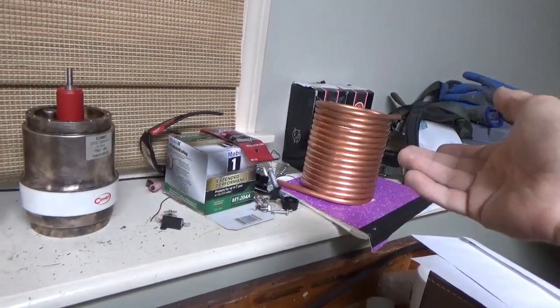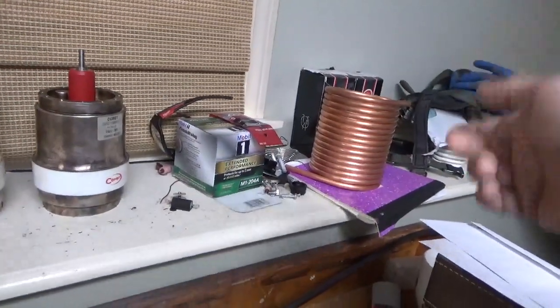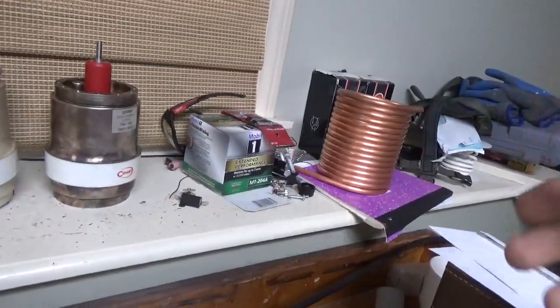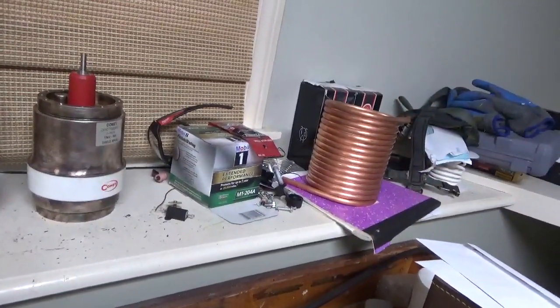I only needed about 15 feet of tubing but wound the whole 20 feet. I've been sick here — that's why I haven't been making videos. So I'll take some turns off, spread them so I have the proper gap between turns.